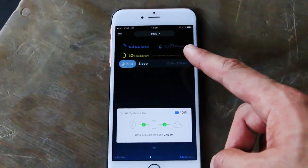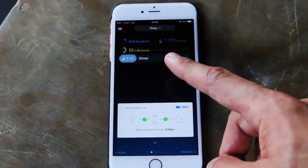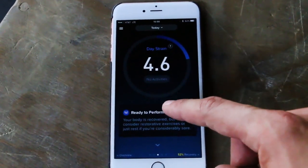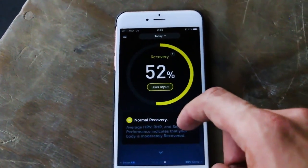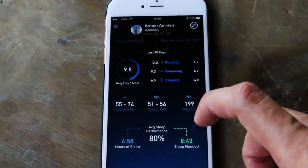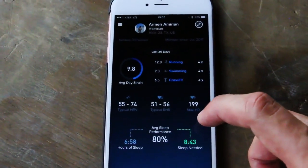This is the Whoop app. That first screen tells you your general caloric burn, how strained your day has been so far, how much recovery you had, and how much sleep you had the night before. You can swipe back and forth — there's more information on day strain, trends on day strain, more information on recovery, trends on recovery, and even more generalized pieces of information.